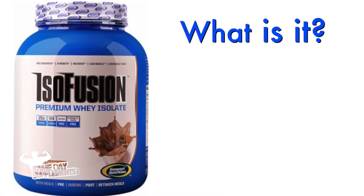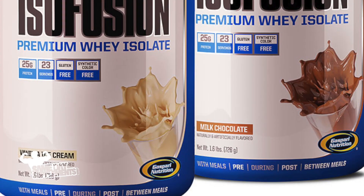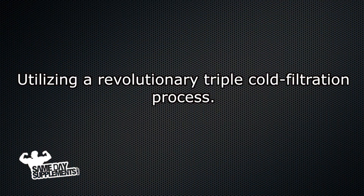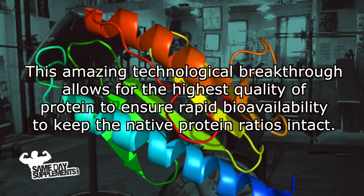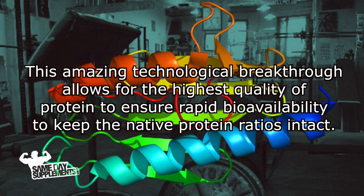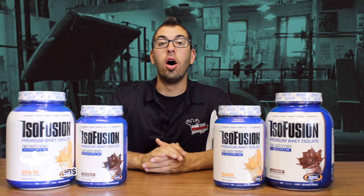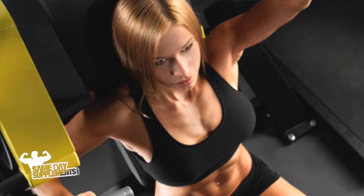We'll be talking about what is it, the breakdown, flavors, mixability, and taste. So what is Isofusion by Gasparian Nutrition? Isofusion is an absolutely delicious whey protein isolate formulation utilizing a revolutionary triple cold filtration process. This amazing technological breakthrough allows for the highest quality of protein to ensure rapid bioavailability to keep the native protein ratios intact. So in English, Isofusion is a delicious whey isolate protein that's going to enter your muscles quick and help you build strength and speed up recovery.